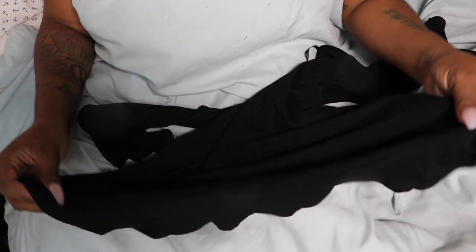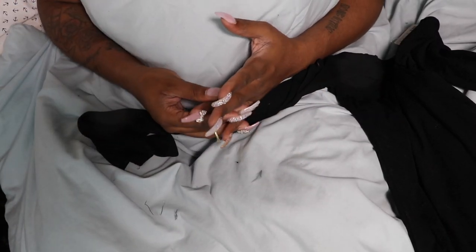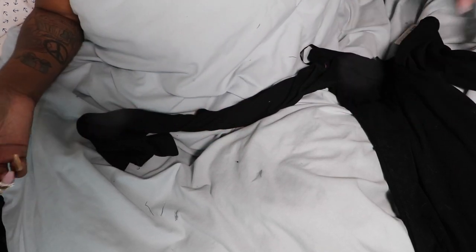I'm actually working from my bed today because there's a lot going on in my house and I need to work from up here, so let's get started. This is the first thing you'll need — the Forever 21 dress.